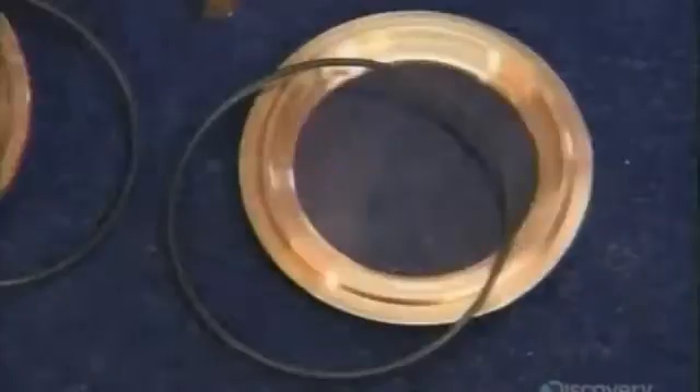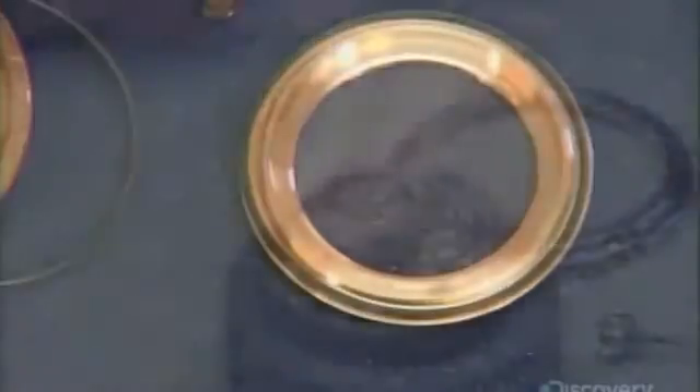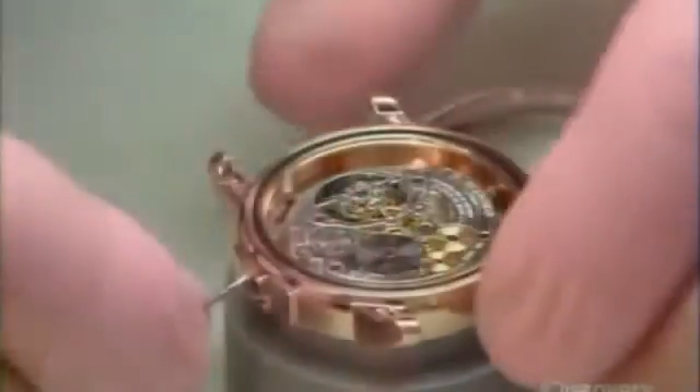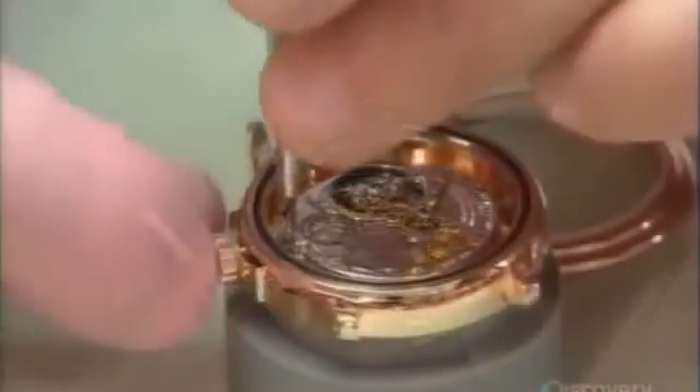The watch will be encased with 18-carat red-gold bezels, sealed against the elements with rubber rings. He fastens the middle casing to the mechanism, then completes the installation of the winding stem and crown.